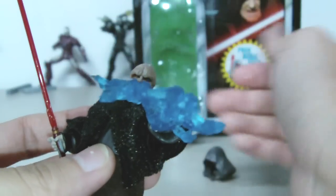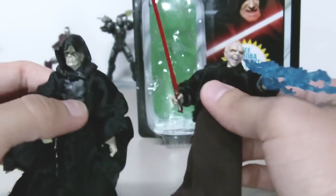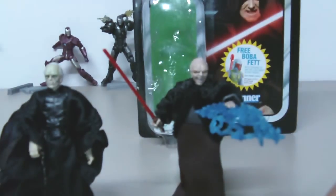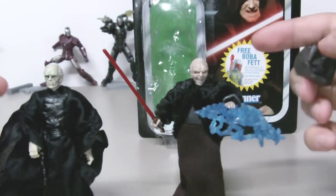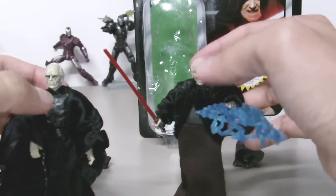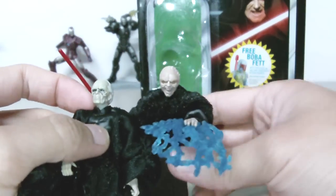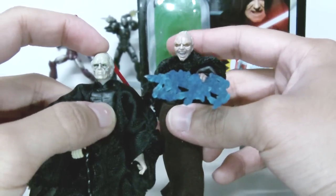I have another figure here for comparison. These two figures are very, very similar — both of their hoods are made of plastic and some of the cloth on them is real fabric. This one is from Episode 3 and this one is from Episode 6, so you can see the difference in age there. This one looks kind of younger and this one is more aged and more fragile.